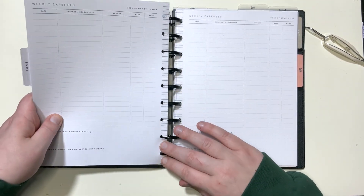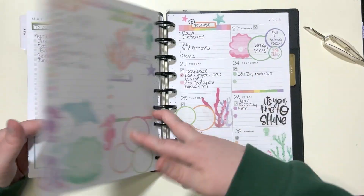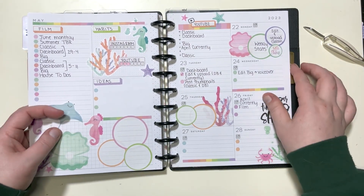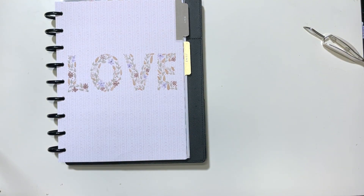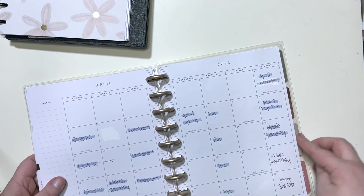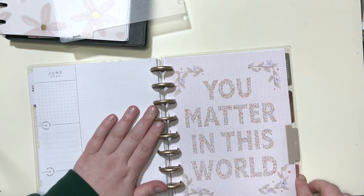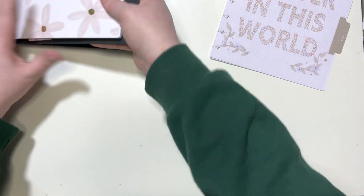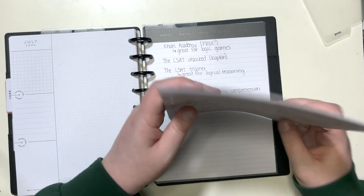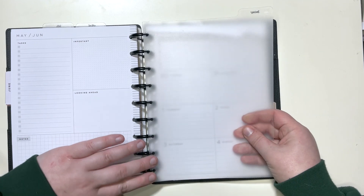That section is done. Now we have social — this is my social media planner. We're going to grab it, take out May, put May back in its original spot, and then put July right here after June because that's how months work.